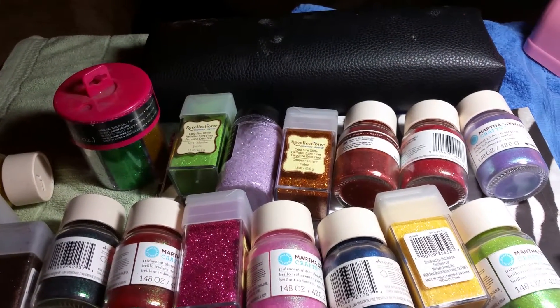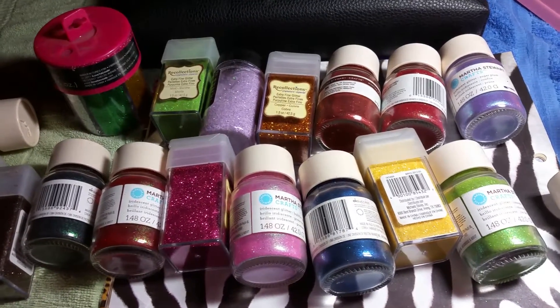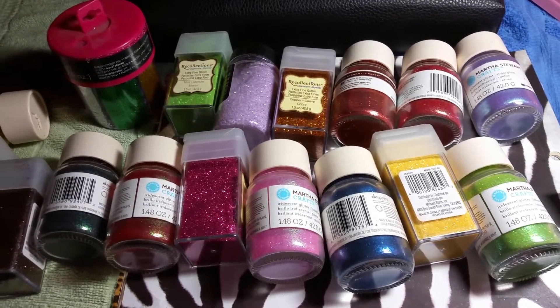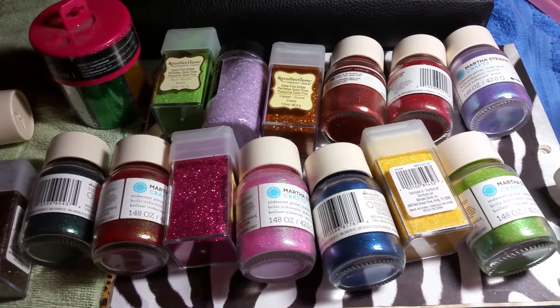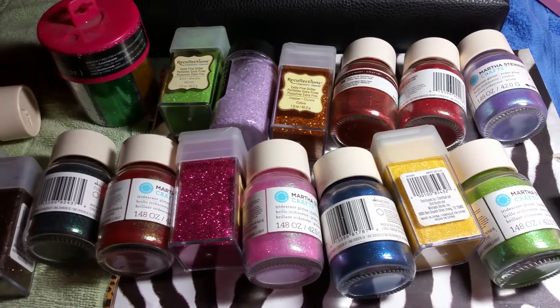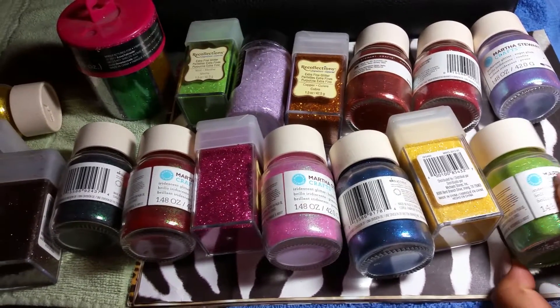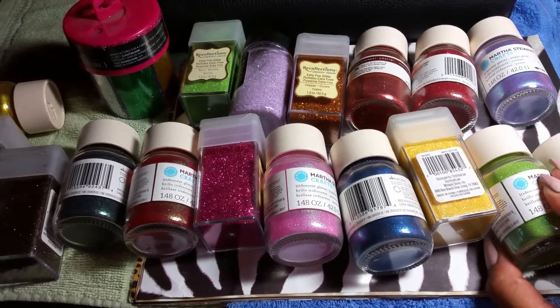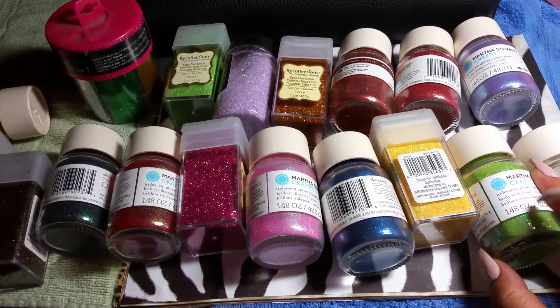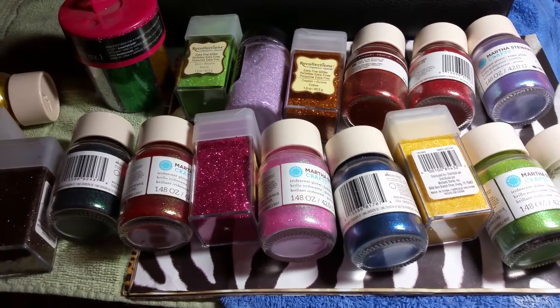I'm going to be selling these for $26 with shipping, so it's going to be like $1.25 each. It's a total of 18 or 19 glitters, plus the shipping — $26 with shipping.